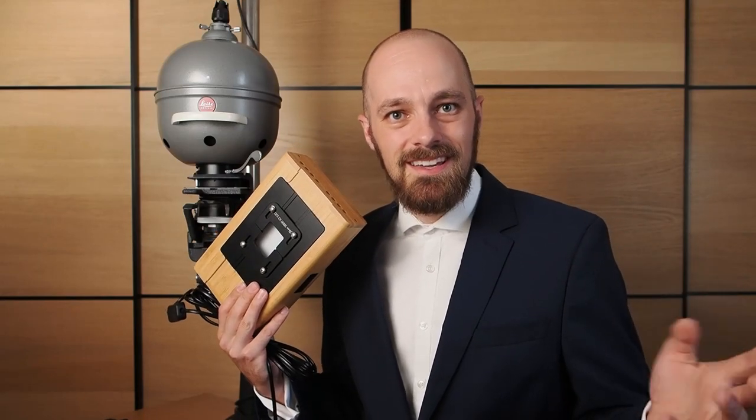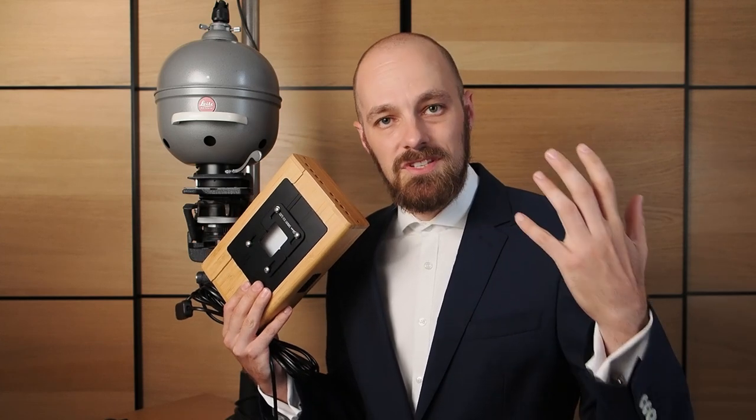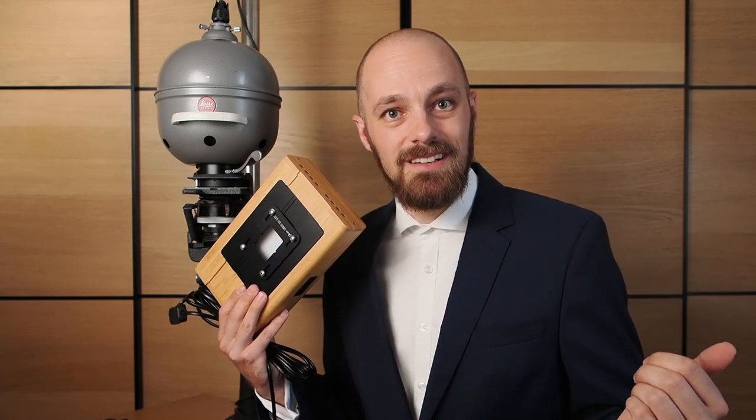The Skia Sunray Copybox is a light source and negative holder combined for scanning analog film with a digital camera.